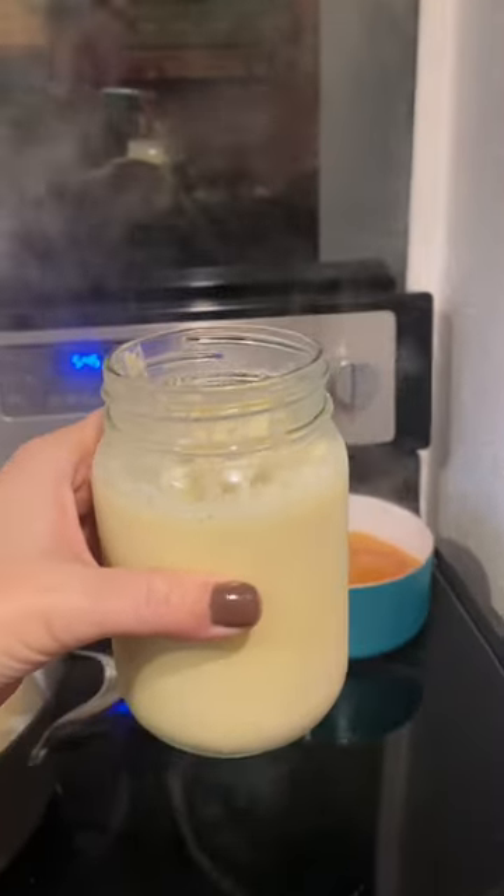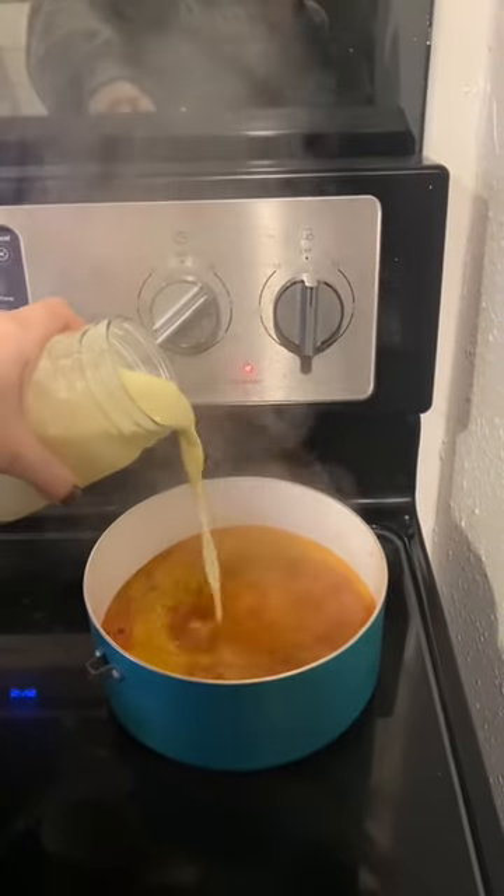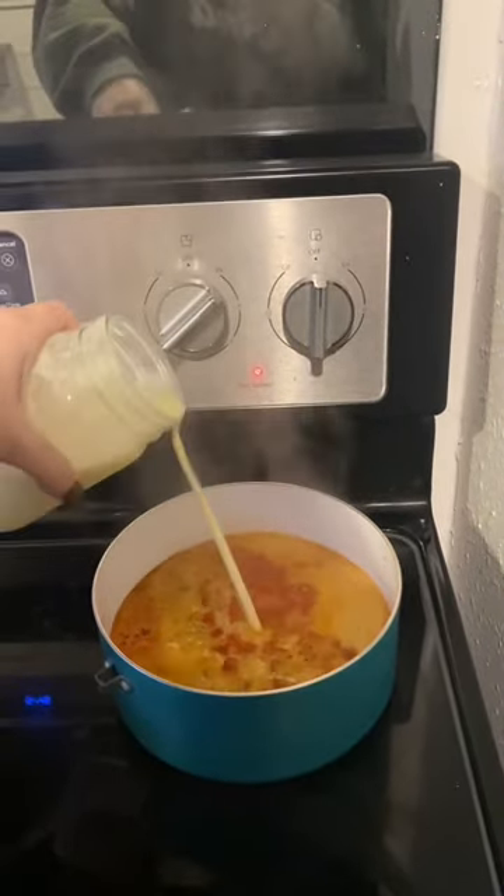I like to use my cream for all sorts of things. I'm making a pasta sauce right now, so I'll add that in there.